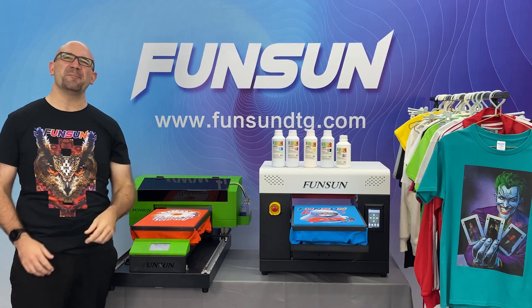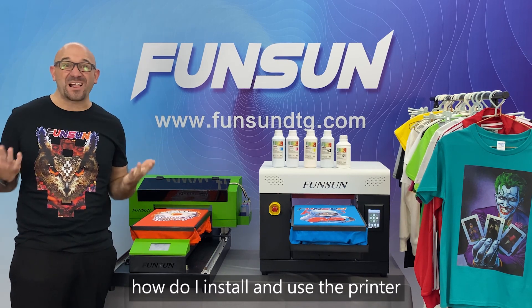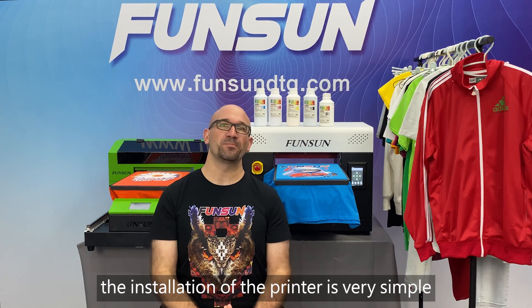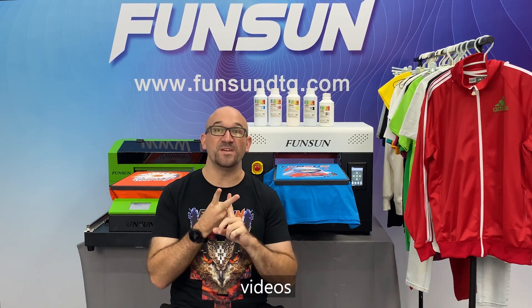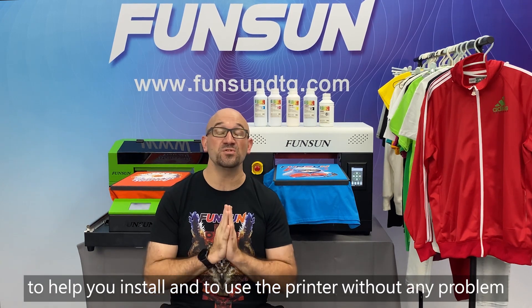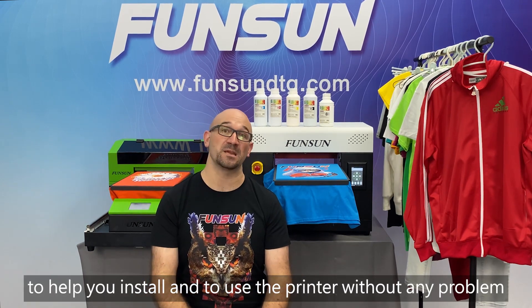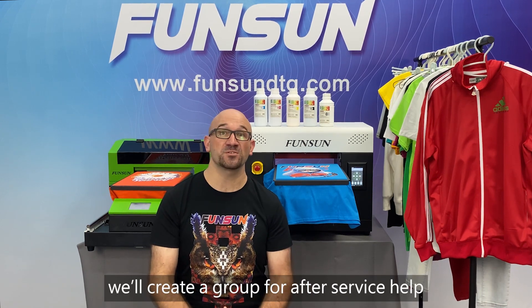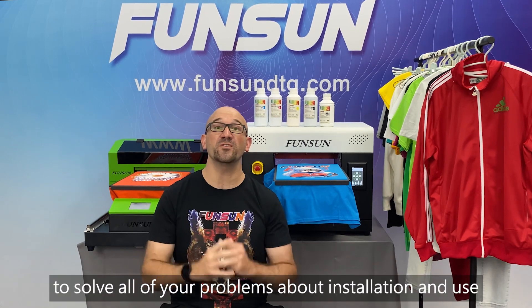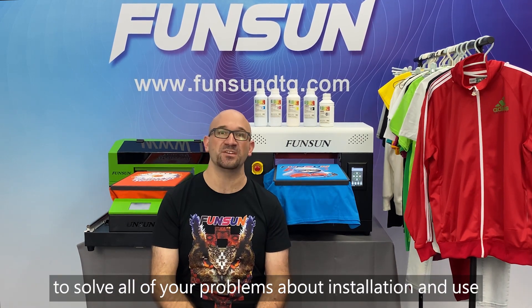Question 9: How do I install and use the printer? The installation of the printer is very simple. We have manuals, videos, and online customer support to help you install and use the printer without any problem. When you get the printer, we will create a group for after-service help with two technicians in China to solve all of your problems about installation and use.